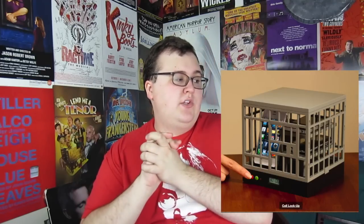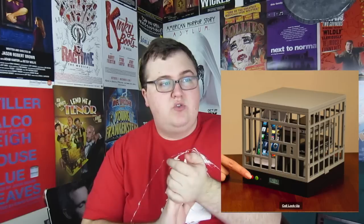Now this product is called Cell Lockup. If you don't have any self-control and you also have six iPhones, you take all six and put them in this plastic cage — which could very easily be broken if you dropped it on the floor. You press the button and it will not open for 30 or 60 minutes.